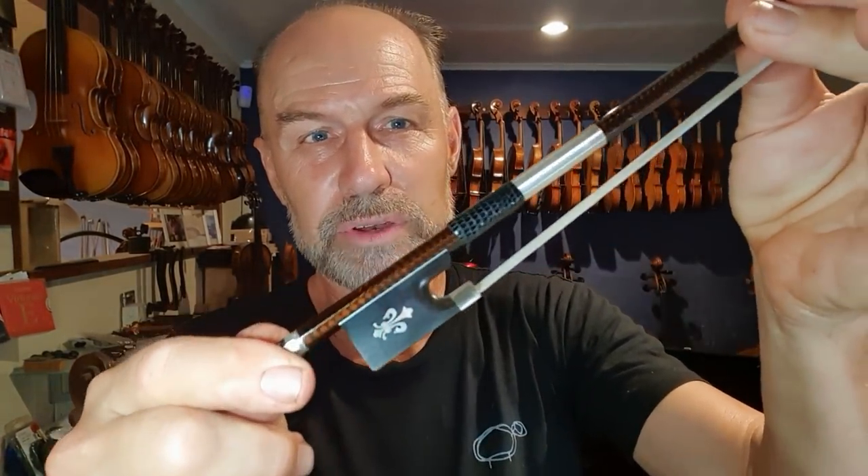In recent years we've had another newcomer: the carbon fiber bow. This is one of my Fleuriel bows — it's very beautiful, a silver mounted bow, and it gives a different feeling. I used to be a bit of a traditionalist and when they first came out I was really against carbon fiber, but in the last 10 to 15 years I've actually seen some really amazing carbon fiber bows. Quite often you can actually get much better value — you can buy a cheaper bow that responds as well as a much more expensive Pernambuco bow.